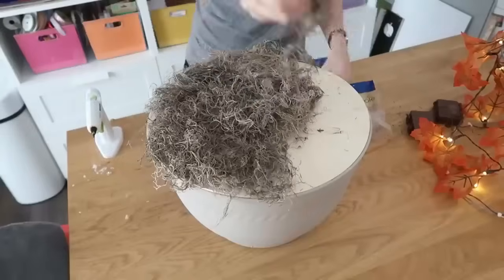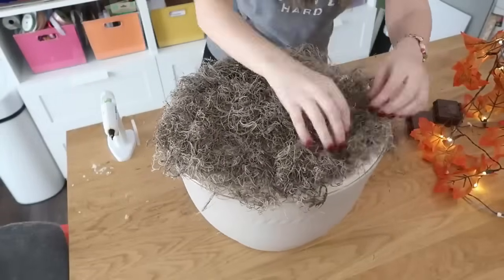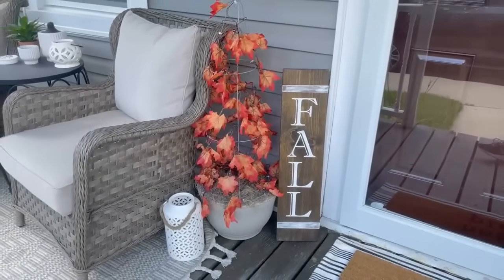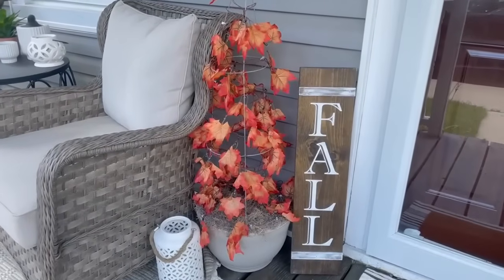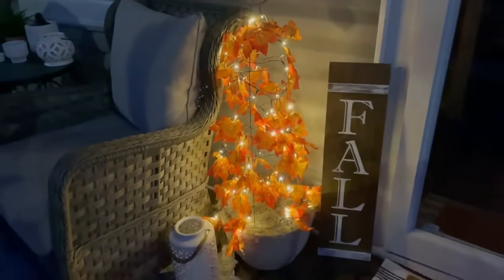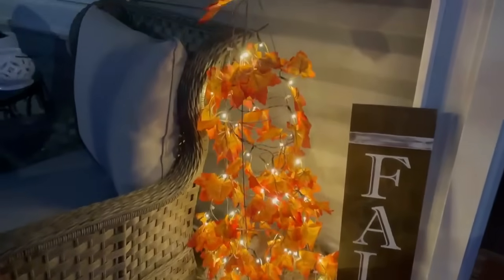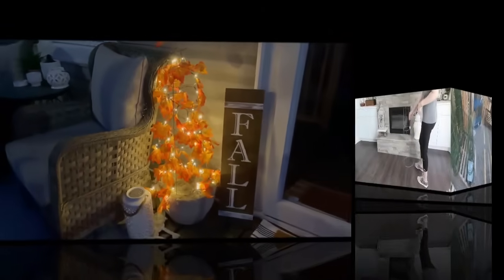Grab some Spanish moss — also from Dollar Tree, it's the only place I buy it because you can't find it any cheaper. Add hot glue to the top of the wood round and add the Spanish moss. Once covered, add your topiary right on top. If you have a lot of wind, use a staple gun to staple the bottom of the cage to the wood round, or add rocks or bricks hidden in the middle. And how pretty is this at night? Very cute and a simple DIY that looks so cute on your fall porch.